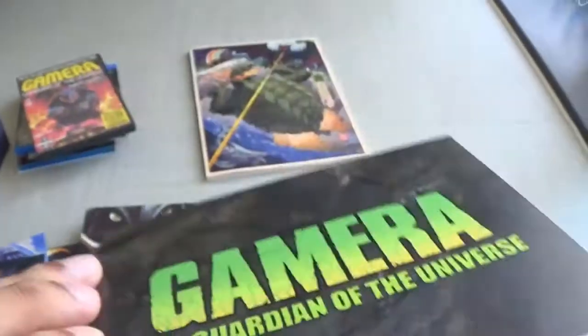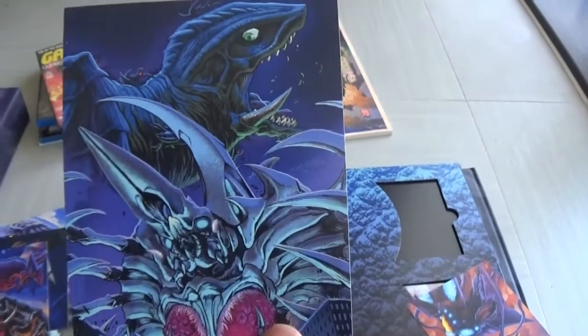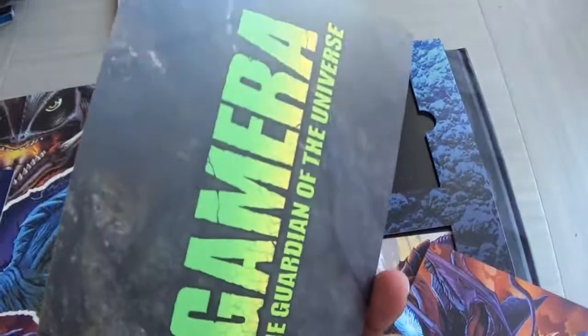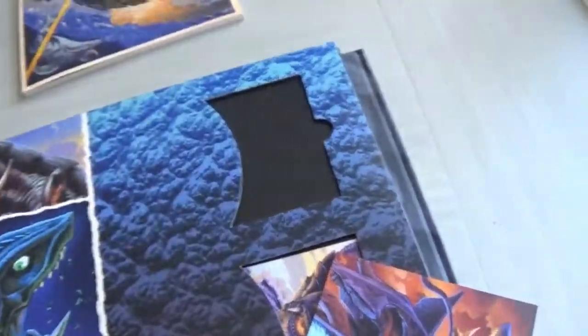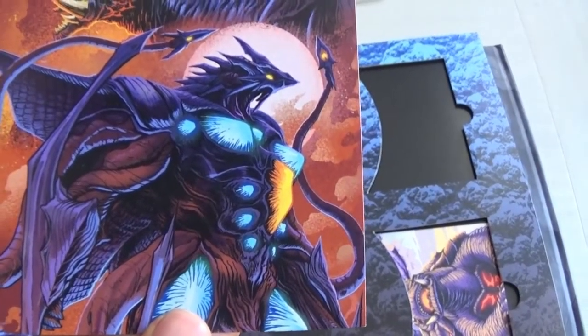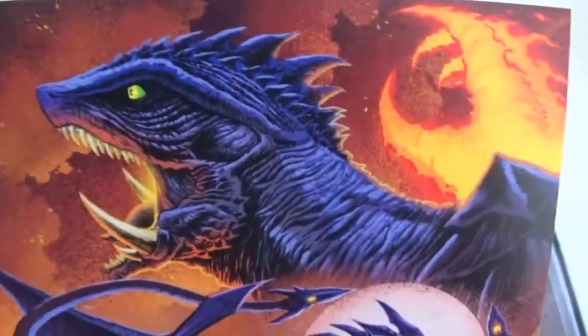Gaios looks really cool there. Gamera vs Legion — great image, looking really mean. I'm excited to see the original version of Guardian of the Universe as well, having only seen the UK Special Edition edit. I haven't heard the original music and want to see the original edit — really excited to finally see that. Gamera Revenge of Iris — love that design, absolutely cool — it looks like something out of Evangelion, which I love.